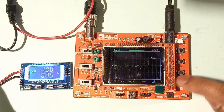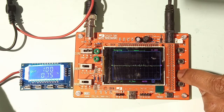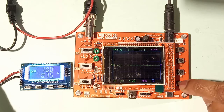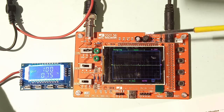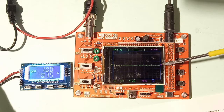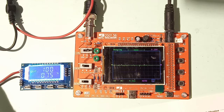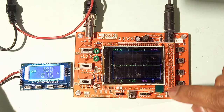Pressing Select again allows you to choose between triggering on a rising edge or falling edge. There are two cursors visible on the display: a pink cursor indicating the trigger level, and a yellow cursor showing the horizontal position — the reference point on the X-axis from where the pulse display starts. I'll set it to falling edge.